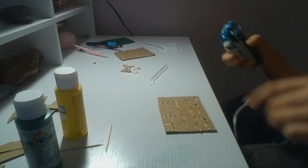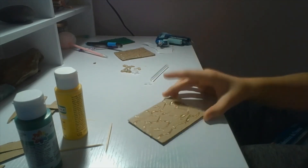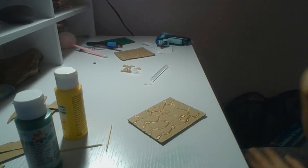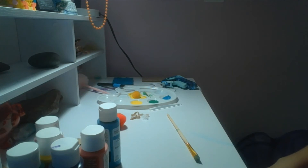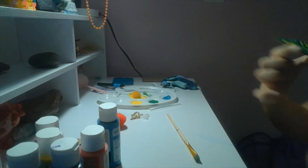Now that I have the design done, once you have all your designs done you can unplug your hot glue gun and start painting. I'll get back to you when I'm painting. I got this one almost done — I just need to wait for the yellow to dry.